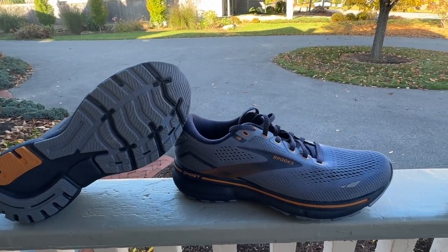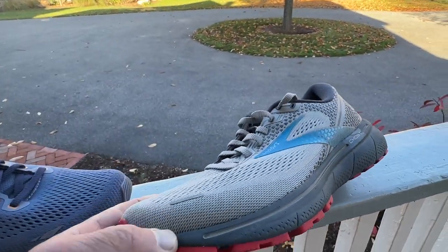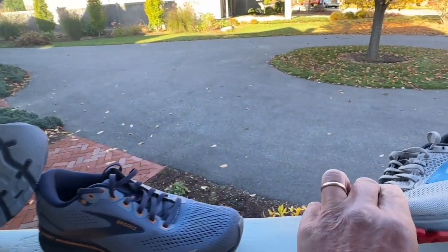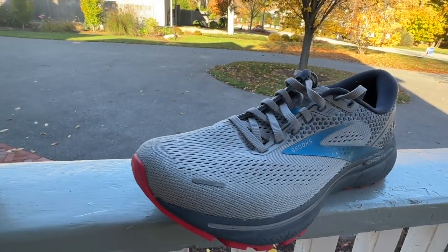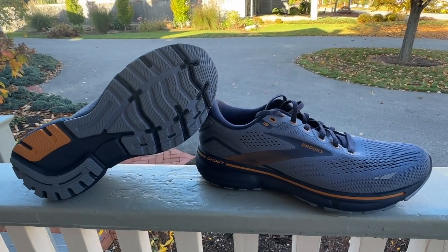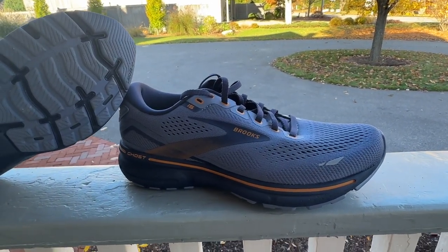It is pretty much a totally identical shoe to the 14 in terms of the upper, stack height, and even the midsole, just a few small changes to the midsole. However, we do get a new midsole foam in the 15 — DNA Loft V2 — whereas the 14 had DNA Loft. DNA Loft V2 is not the supercritical V3 found in the Glycerin or the Caldera Trail Shoe. It's the same foam that's in the really excellent Cascadia 16.